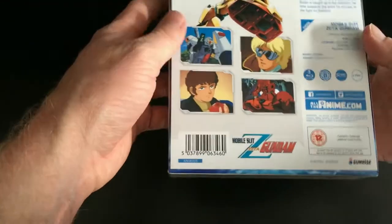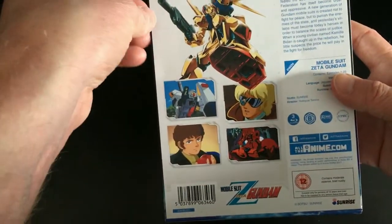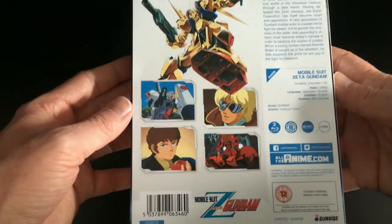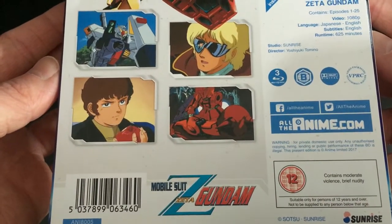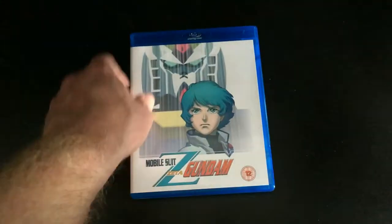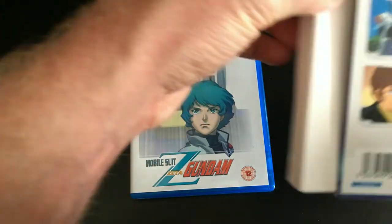Once we've got the cellophane off, the BBFC sticker that was on top of the box has gone — that was just a sticker. On the back, this piece of paper is stuck down so well I can't grab it anywhere to peel it off, but I tend to leave them on anyway. As per usual on the back, we've got a selection of screenshots, a little artwork, a synopsis of what Mobile Suit Zeta Gundam is about for this first part, and information about the set — in this case about 25 episodes across three Blu-ray discs.